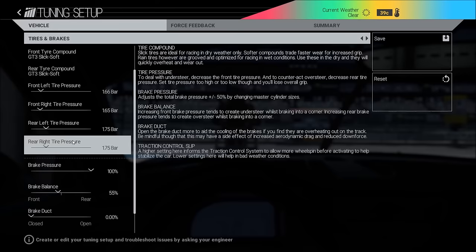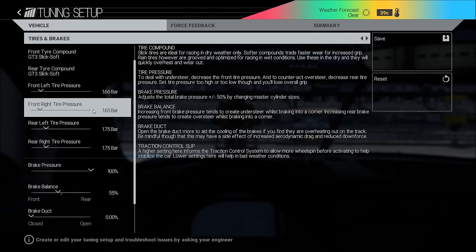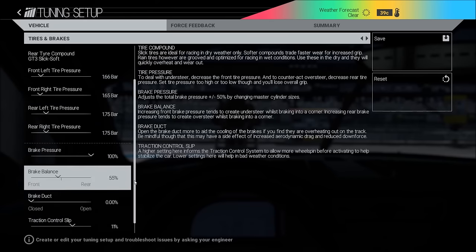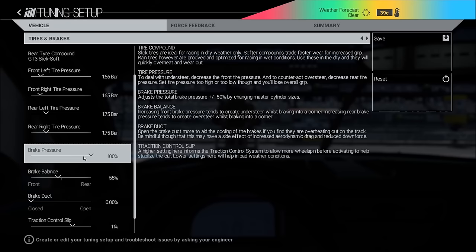Tire pressures are all about what kind of day you're driving, the track, etc. Just try to hit 95 degrees at all times. Usually you get more grip with lower pressure, so if you do qualifying — stuff like that — you can go a little bit lower than you normally would.